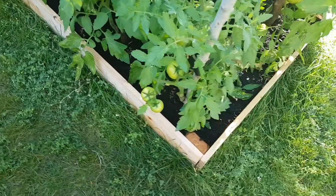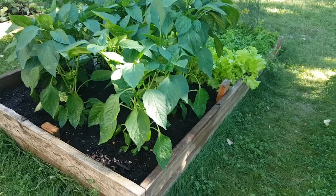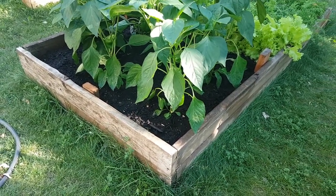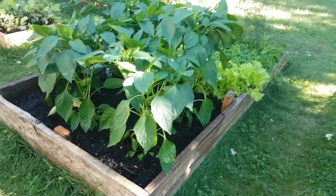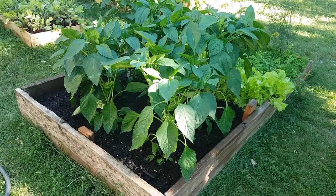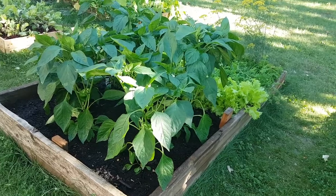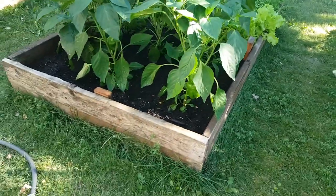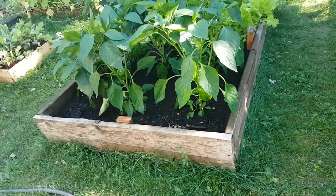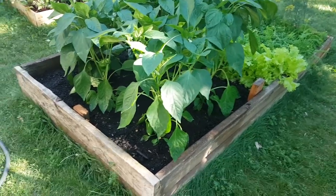Of course I don't have to tell you about my peppers — they're doing fantastic. I believe it's called Golden California Wonder peppers. They're going to turn a nice golden-orangey color when they're ripe, and I'm looking forward to that because they're growing like mad. I'm going to have a few peppers — my daughter's going to be so happy, she loves peppers.